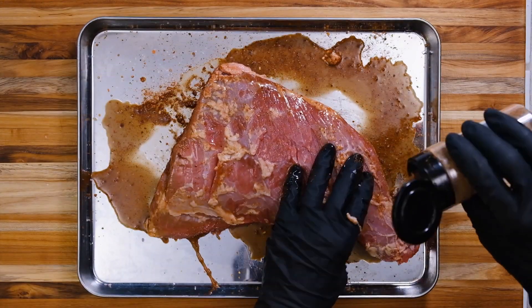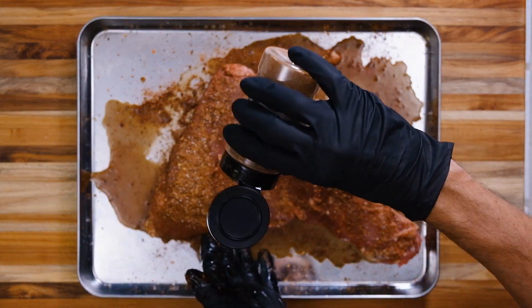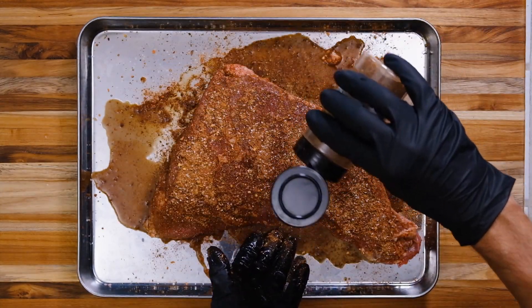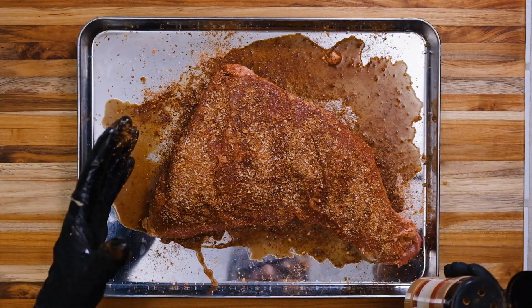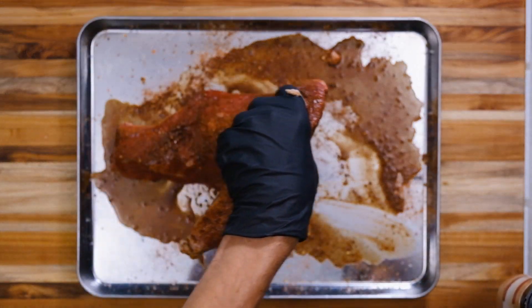I'm gonna coat this up real good, flip it over, get the back side, give it a good pat. Now I'm gonna let this sit however long it takes for me to get the grill up to temp and let these flavors marinate into the tri-tip. Our grill came up to temp so I'm going to throw the tri-tip on. I'm gonna smoke it with a little bit of apple wood — it's nice and mild. I don't want anything too strong because I don't want anything to overpower the flavor we're going for with that red wine reduction sauce.